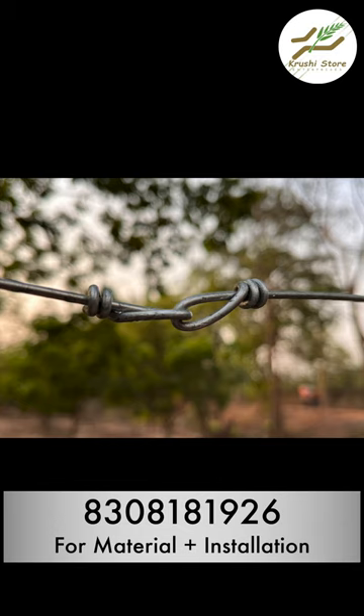If you have any questions regarding solar fencing installations, please call us on the number that is provided on the screen. Thank you.